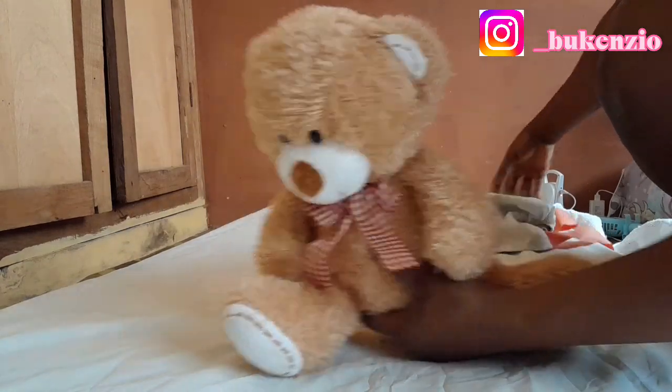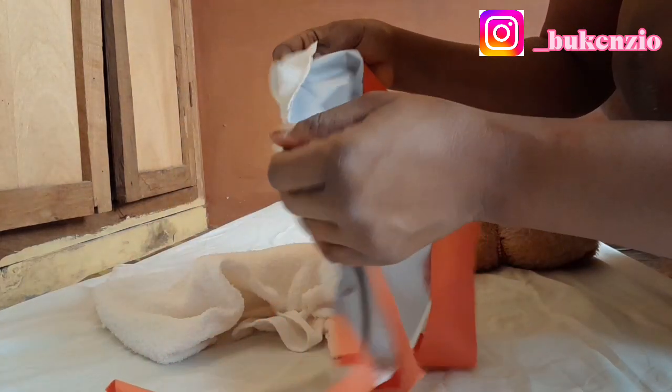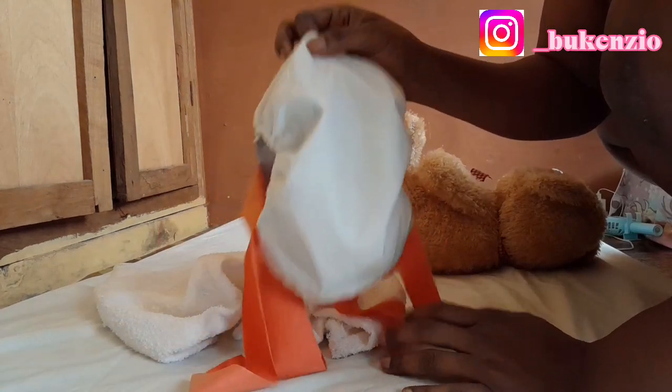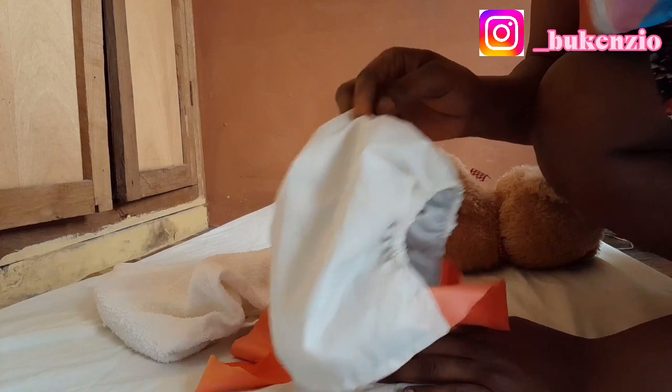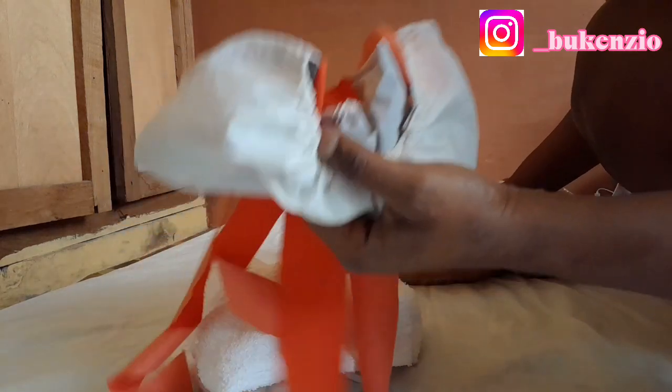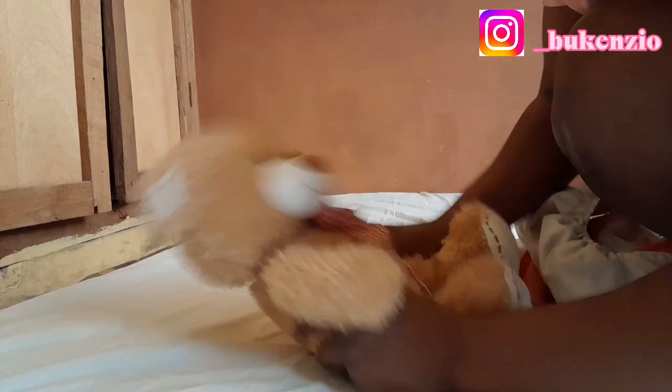Here is the teddy we are going to be using in this video, and here is the nappy and the nappy pants. This nappy I got for 1,800 for 6 pieces, and the nappy pants I got for 1,200 for a dozen — that's approximately 100 per piece. Prices may vary in your area. So let's get into the video.